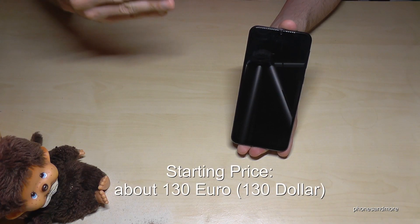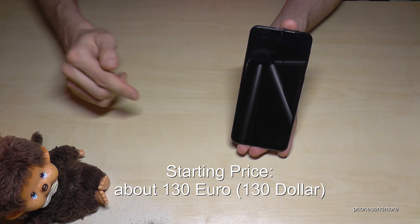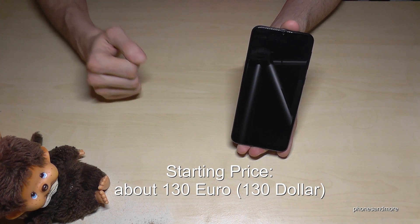As for the price, it is a budget smartphone available for just 130 euros, and the price may go down in the future. You really can't go wrong with it at this price point.